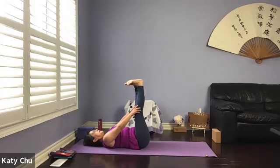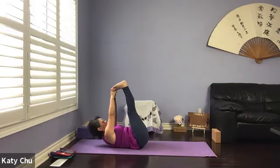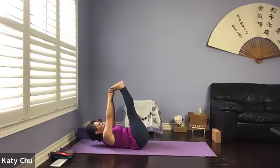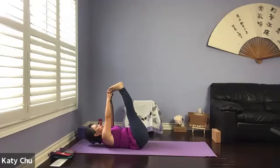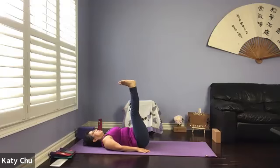One more breath. We're going to slide the hands up the leg and grab hold of the big toes, lifting the head and chest up. The tailbone automatically comes off. Continue to stretch the hamstrings — not carrying tension in your neck, shoulders, or upper back. Slowly release the head down and by your side. Open up your legs — stretching out the inner thighs, opening up the hip joints.